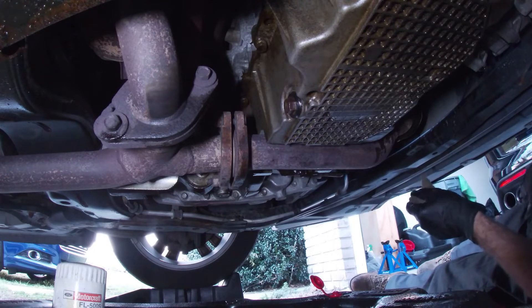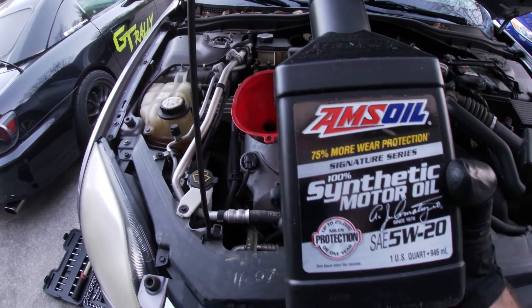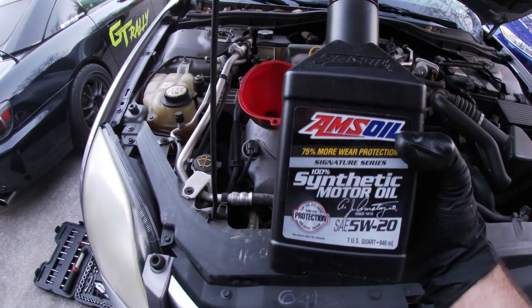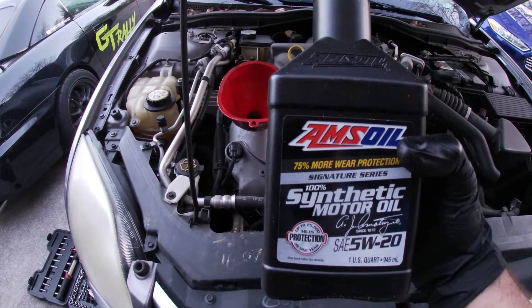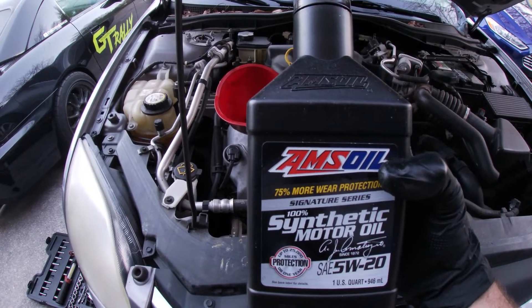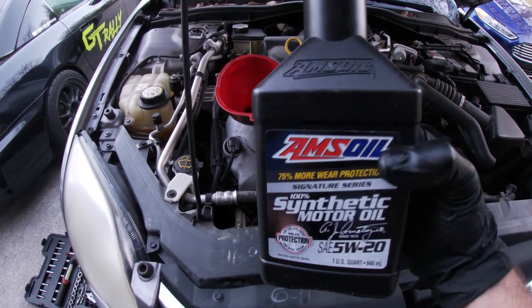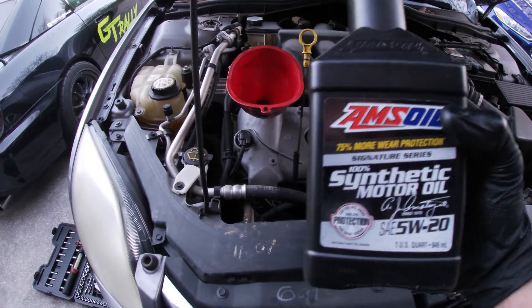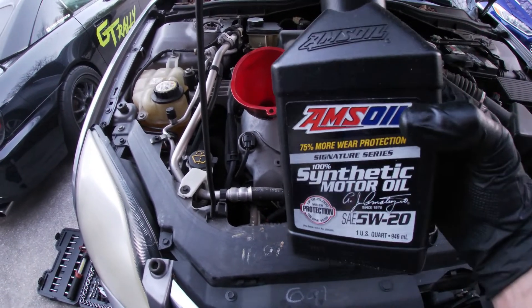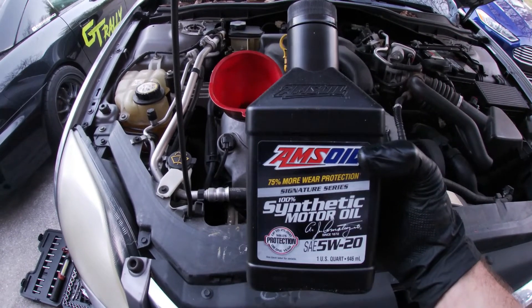Now we can go ahead and add the engine oil — six quarts of 5W20. If you are interested in using AMSOIL products, I will have several links in the description below. You can check out their inventory or get yourself a free catalog shipped to your door, no charge. You can become a preferred customer where you'll get 25% off all AMSOIL products — the annual subscription fee is just $20, so usually about your first order the membership pays for itself. Or if you'd like to become a dealer, there will be a link for that as well.